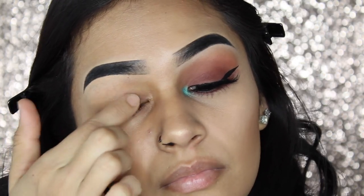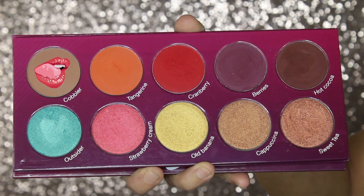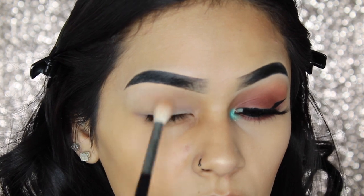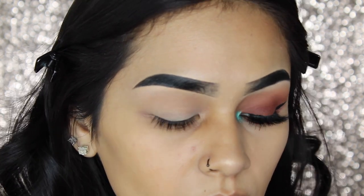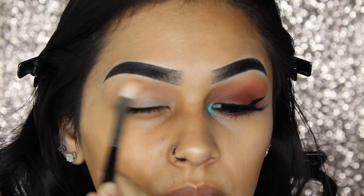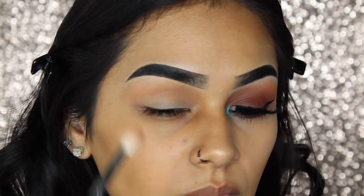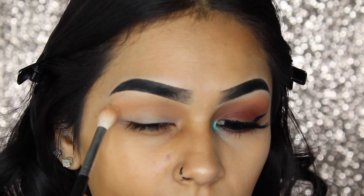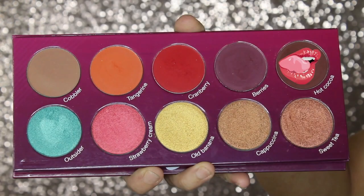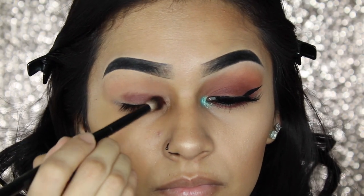I'm just going to prime my eyes with my MAC Soft Ochre Paint Pot. Then I'm going to go in with my Watch Me Blush palette using the color Cobbler, placing that on my crease as my transition shade. Next, I'm going to go in with a shade called Hot Cocoa and place that all over my eyelid underneath my crease.